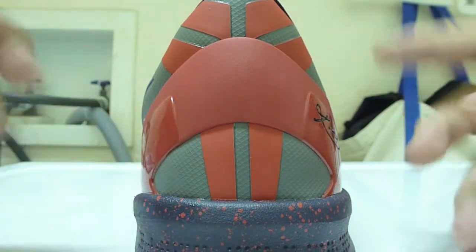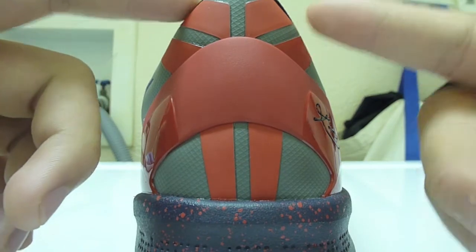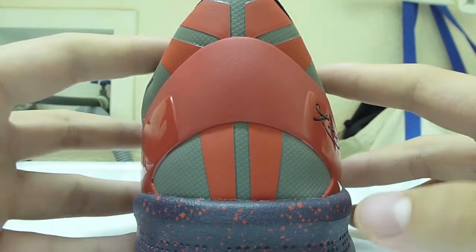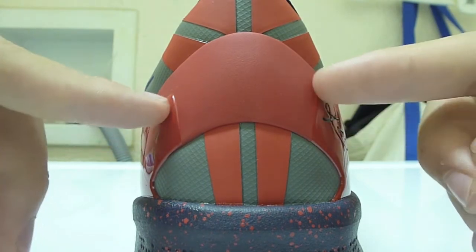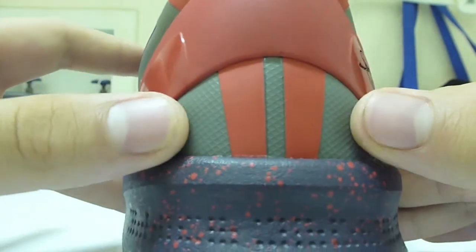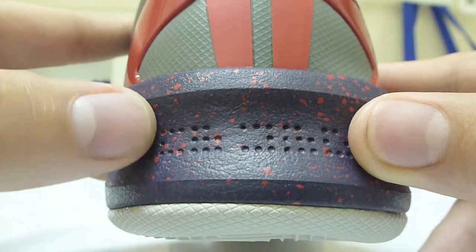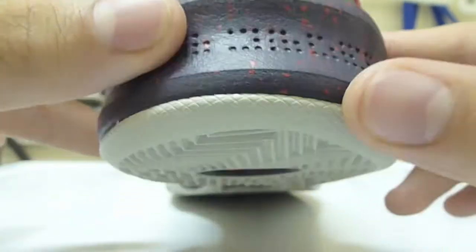For the heel, we've got the University Red Kobe logo — it's the full logo this time, unlike some pairs where it's just the bottom part and you need the socks to complete it. You can see the signature here, and these two parts on the sides are glossy. There's some of that gray upper showing through, and little dotting braille-kind-of-looking indents in the midsole part, which is still Court Purple with University Red.